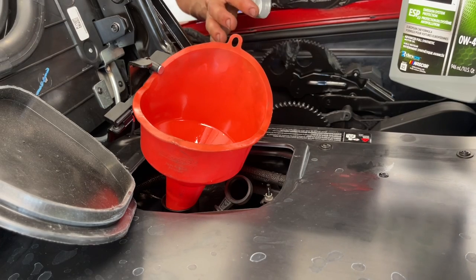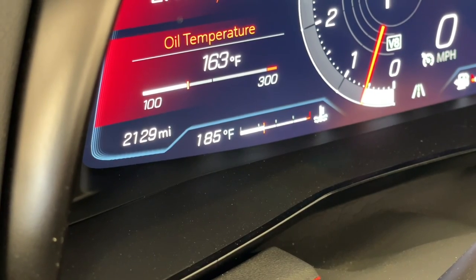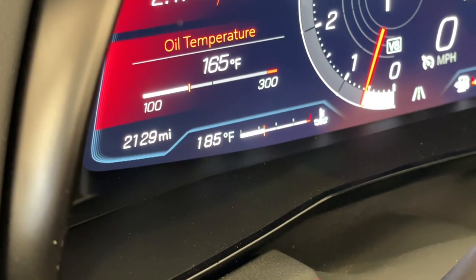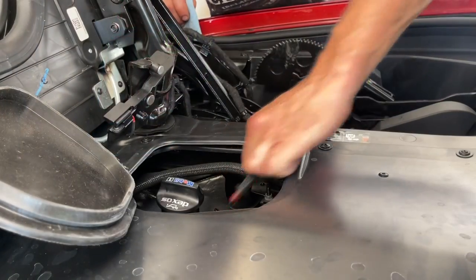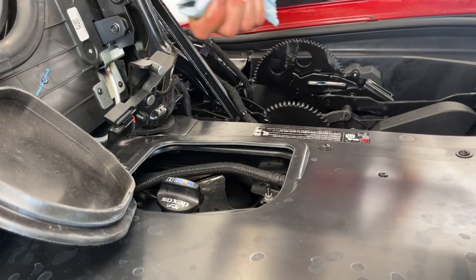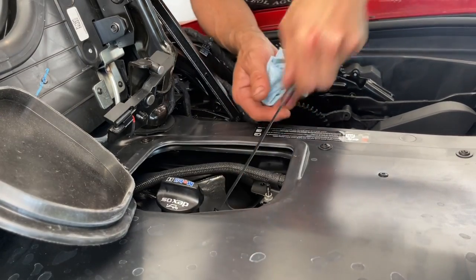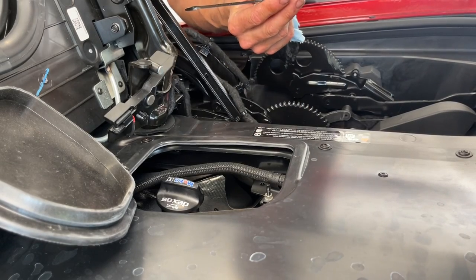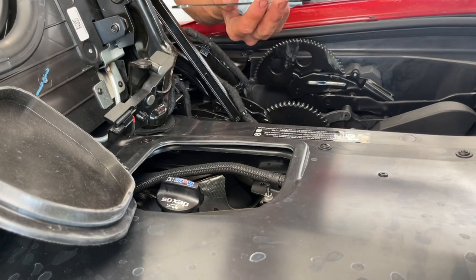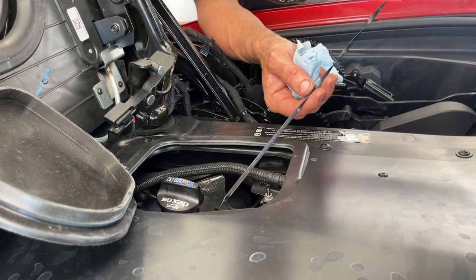We've put 7.5 quarts in, so now we're going to start this up. We have hit our threshold of at least 175 degrees per the manual, so now I'm going to pull the dipstick out and wipe it off. We've got the car idling in park. We are right at the full mark, so 7.5 quarts it is.